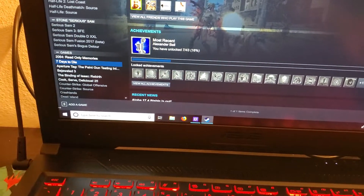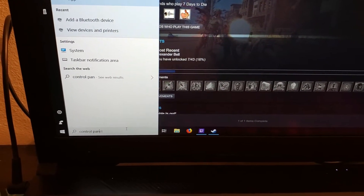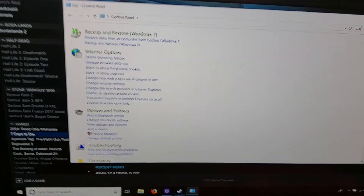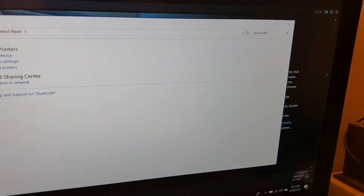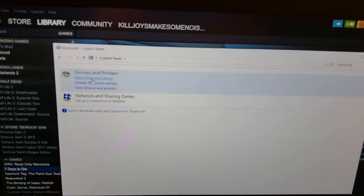First, what you're going to want to do is go to the search bar right here next to the Windows icon, click there, and type in Control Panel and click on the app. Now look up Bluetooth in the corner box over there, and then see right here where it says Devices and Printers — click Add a Bluetooth device.